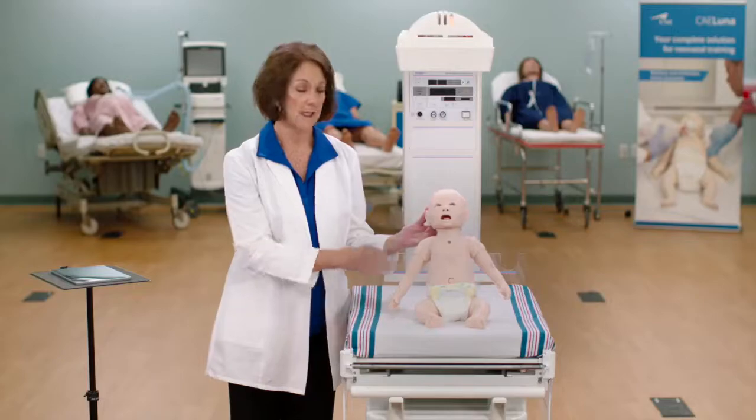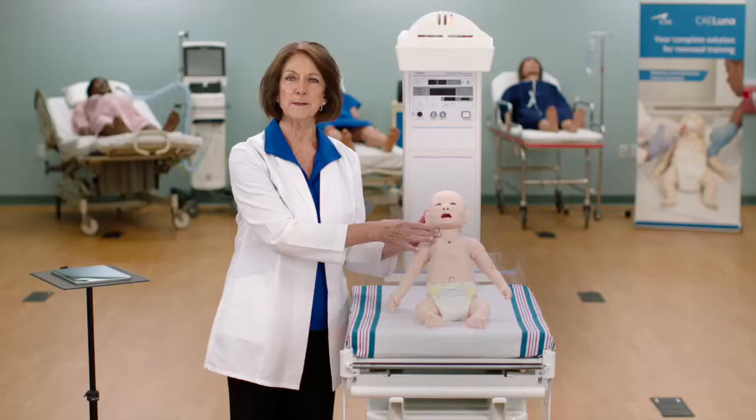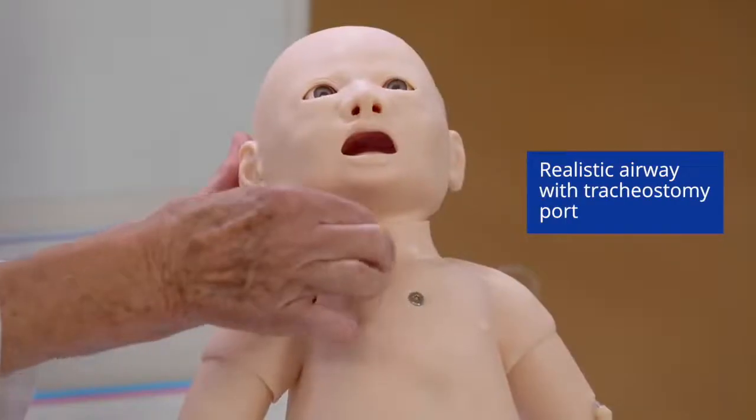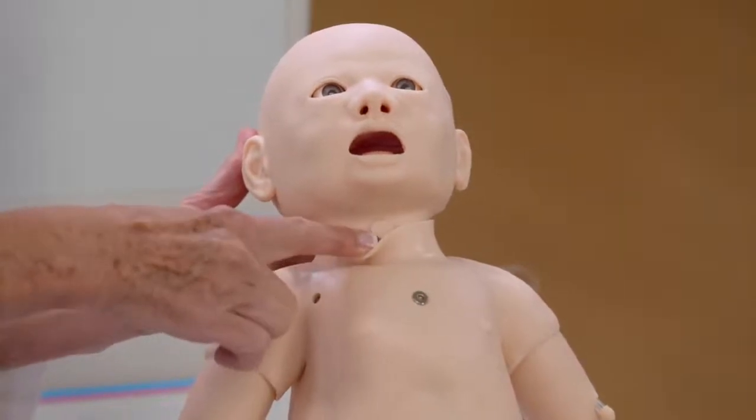Luna has a realistic airway that allows learners to practice basic assessment skills and life support skills. Luna's airway also includes a tracheostomy port for trach ventilation, care, and maintenance.